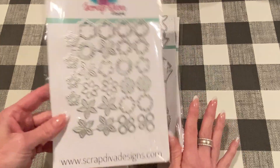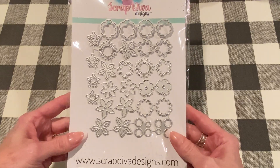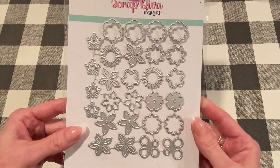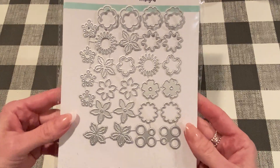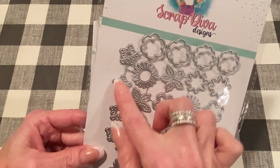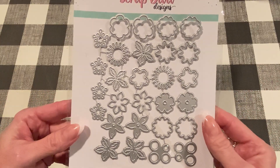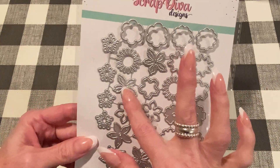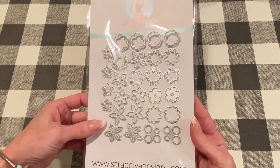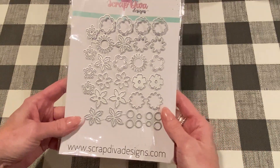I got this in the mail yesterday, this package of goodies, so I already had to break it out and start making. It comes with all these different flower shapes — you can mix and match and make your own kind of flowers. It comes with flower centers too, and then it comes with these stamen kind of thingies you could put in the center, or use them in other ways too. You can use these as leaves or as petals. So I've been having a lot of fun trying to make different ones. That one is called the Mini Flowers die set.